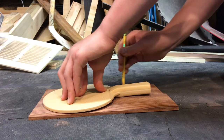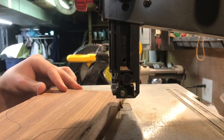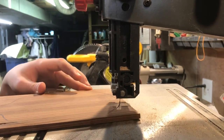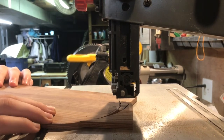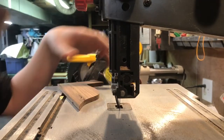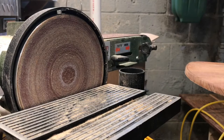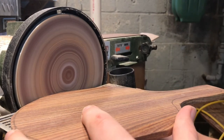After that I go to the bandsaw to trace out that line and I stay to the edge of the line so I don't cut into the ping-pong paddle board. After I cut everything out on the bandsaw it leaves some rough marks — I'm not perfectly down to the line.